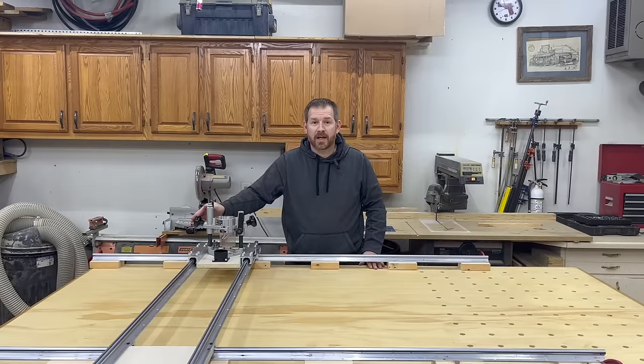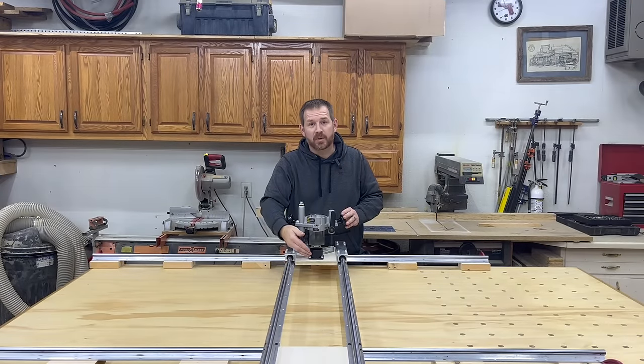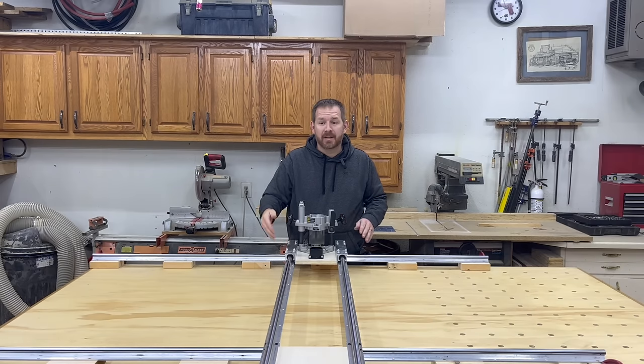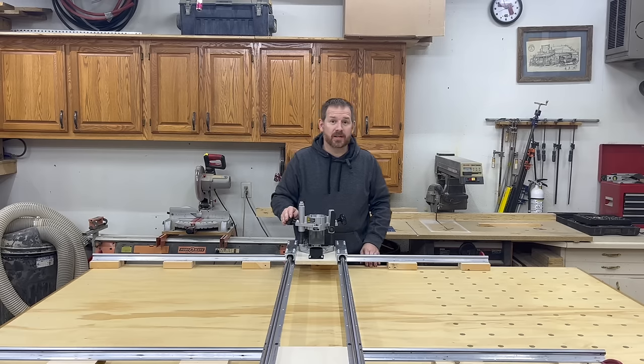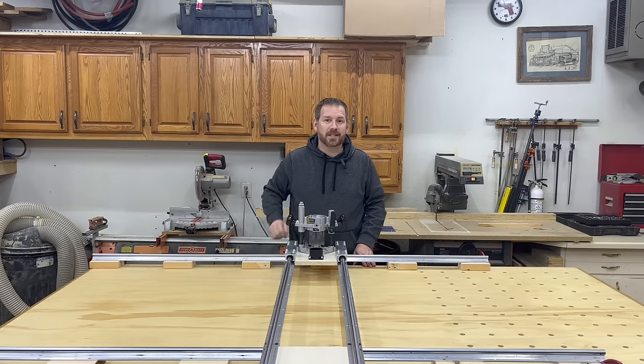So there we have it — we've got a flattening jig that moves smoothly in both directions. We've incorporated dust collection so we can attach the shop vac, and this entire setup cost me under $200. I hope you enjoyed this video and learned something. If you did, please like and subscribe. Stay tuned for the next video — we're going to put this thing to work.